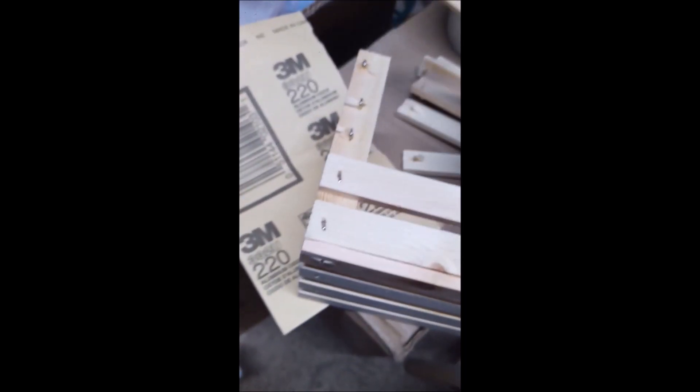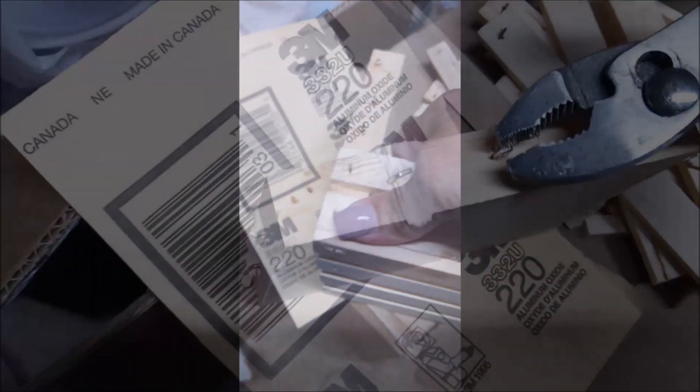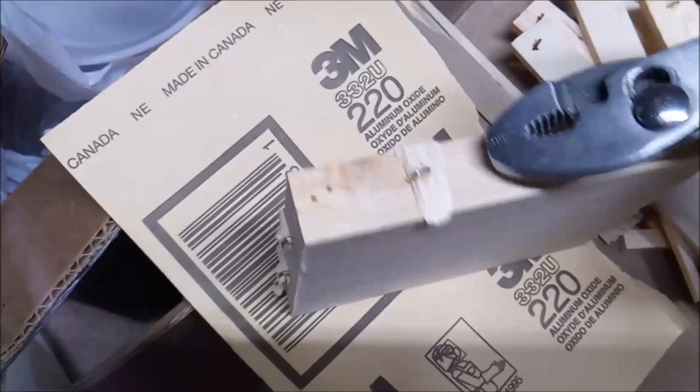Then you're going to take one of the halves and remove all of the pieces of wood and the staples.